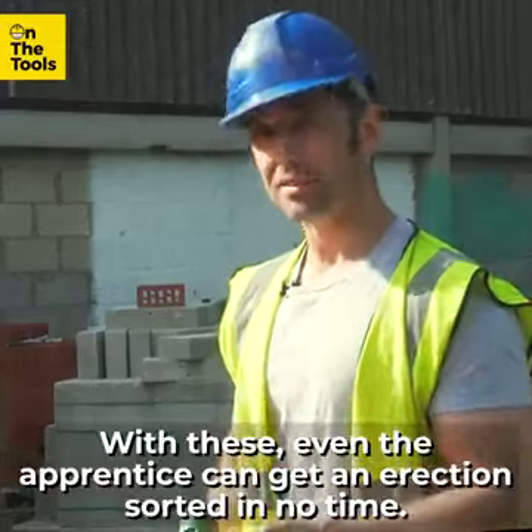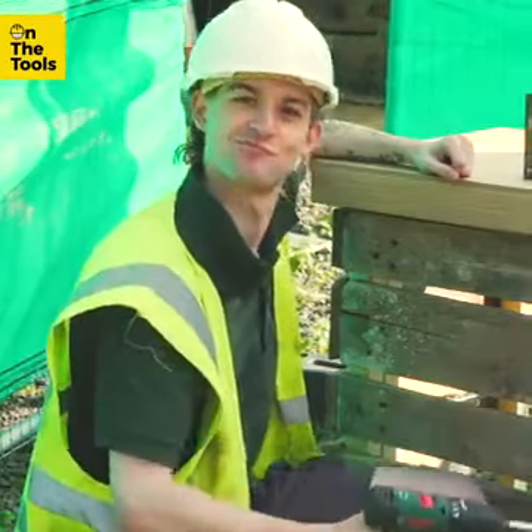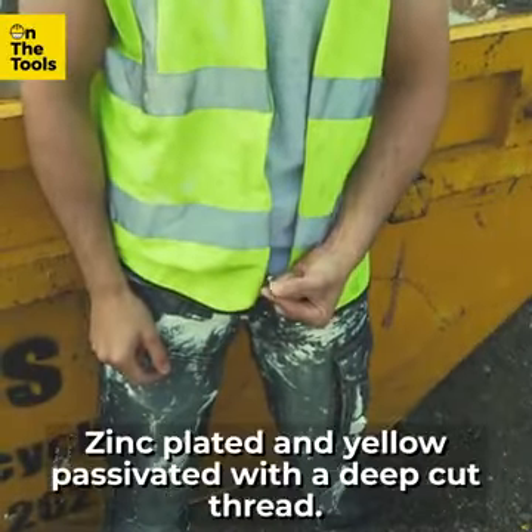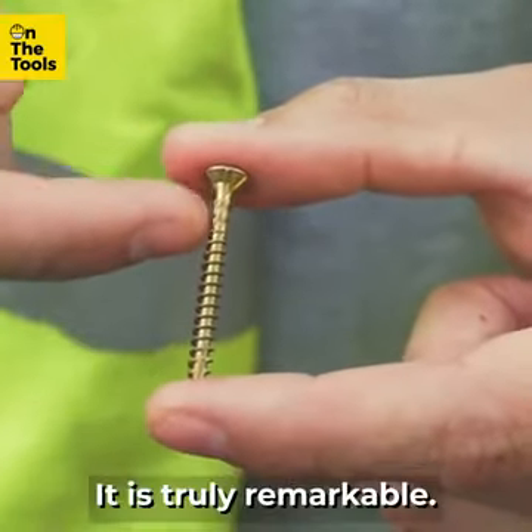With these, even the apprentice can get an erection sorted in no time. Now, come a little nearer and take a closer look. Have you ever seen a shaft quite like that? Zinc plated and yellow passivated, with a deep cut thread — it is truly remarkable.